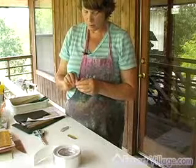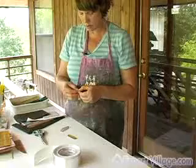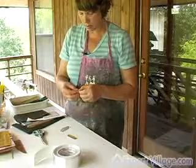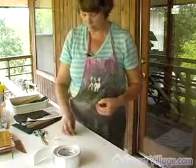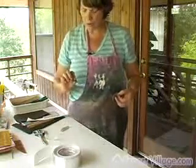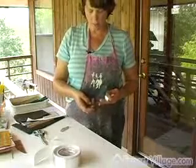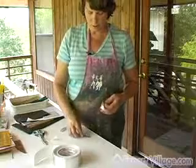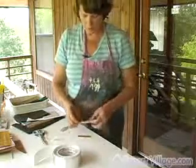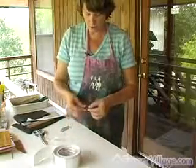You peel the backing off and decide what side you want up. Generally, you want the wavy side up and the smooth side down. So I will put the backing on the smooth side, which will be down on the underside of the glass.